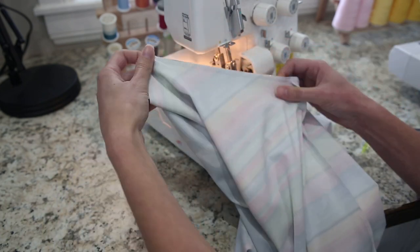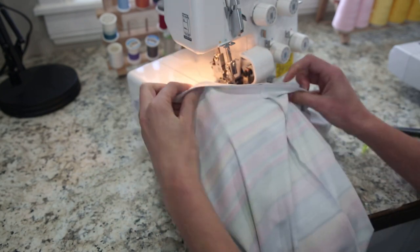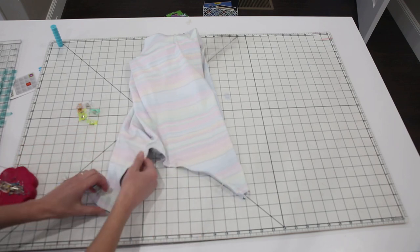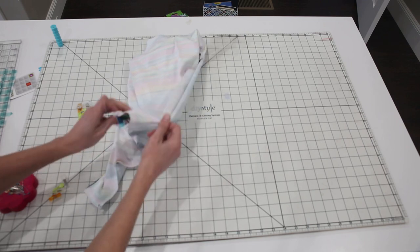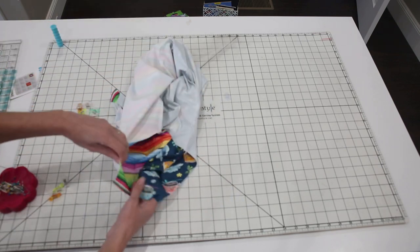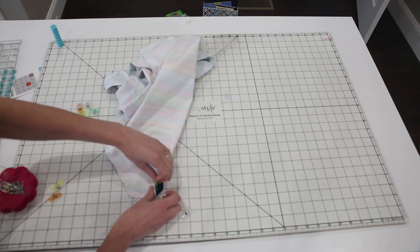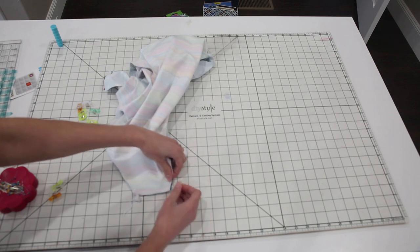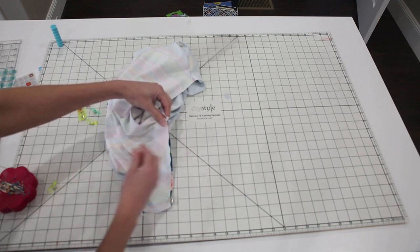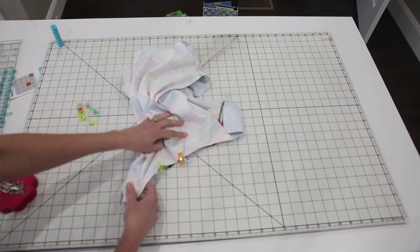The whole leg seam is sewn. I have the elastic included and it does not matter which side you lay the elastic on — it's a reversible swimsuit, so it doesn't matter. The elastic is going to end up on the inside of the suit. The leg on this side of the swimsuit is finished. Now we're just going to do the exact same thing on the other side. You have to pull the fabric back around to get it lined up for the other leg. Start clipping in place and match up side seams just like we did on the other side. Now that you've done it once, it'll be nice and easy.